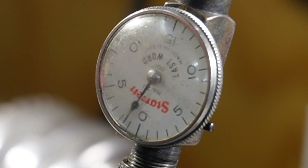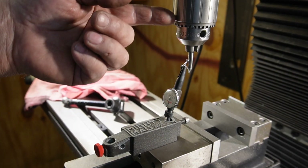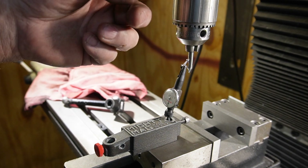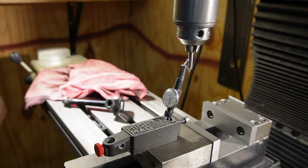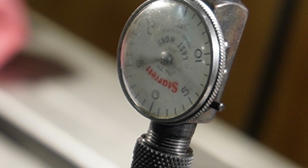The last thing I want to test is putting the Jacobs chuck on the Shars arbor and see how it does. And now for the final test — the Jacobs chuck on the Shars arbor. Whoa, not good. That's got to be 13, 14 thou. Not good. Interesting.